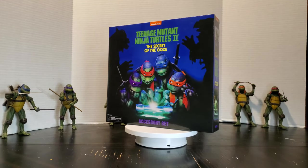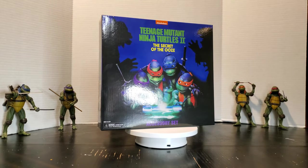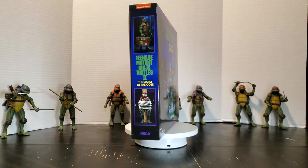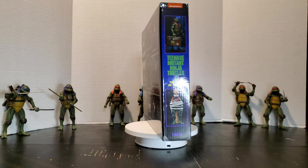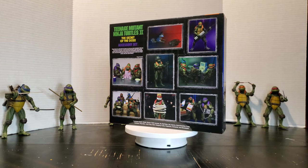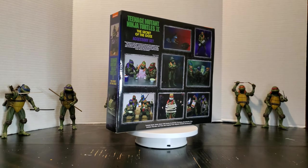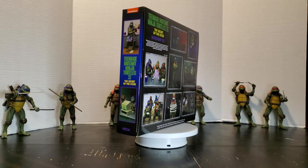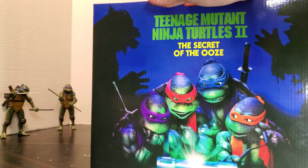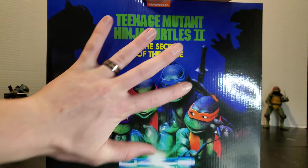Hey guys, welcome back! Today we have another TMNT unboxing — we've got the accessory set for Secret of the Ooze that just came out with all those pre-orders. We're gonna take a look at this bad boy and see what we got. The box is a lot bigger than I expected, but that's not a bad thing. It's more basic than I expected — literally just your standard cardboard box — but it looks pretty cool, like a big old display. I've got big hands and look at that, that thing's massive.